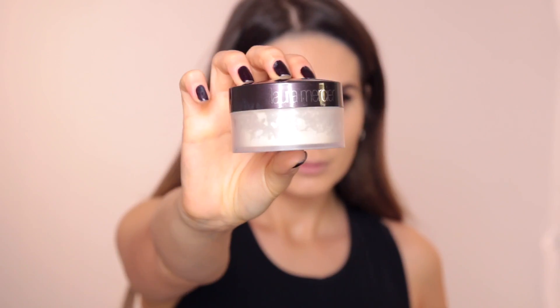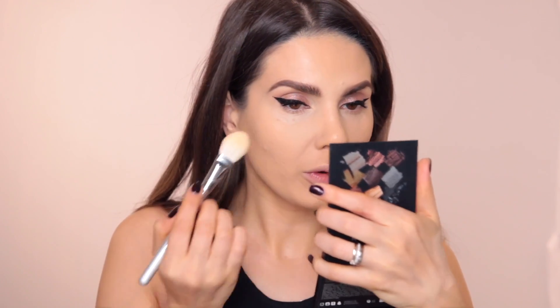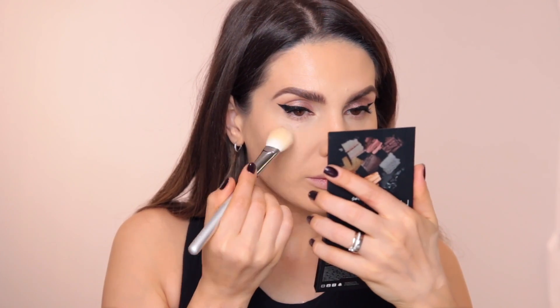I'm going to set this foundation with a Laura Mercier Translucent Loose Setting Powder using a 114 brush from Zoeva. It only makes sense to test it with this powder because it's the one I use the most. For the rest of my face I'm going to take a Zoeva 90 brush.